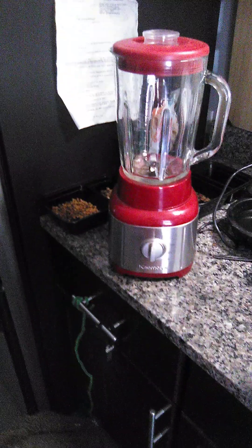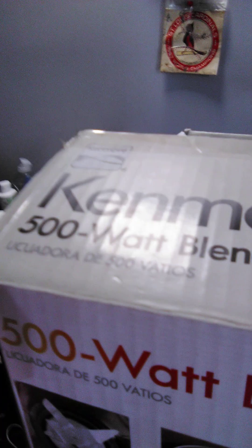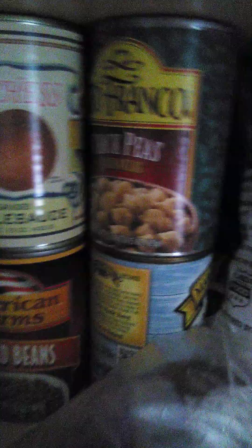I want to cook some meat and chop it up, and maybe put vegetables in there. Check out all this — I got vegetarian beans, carrots, applesauce, garlic powder, peanut butter, paprika. I got baked beans, more applesauce, chickpeas. Those are neat — they're like round.